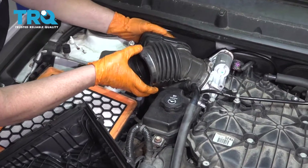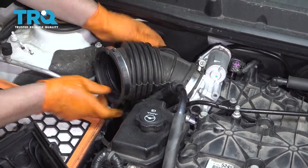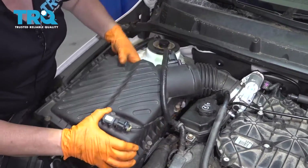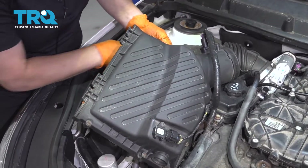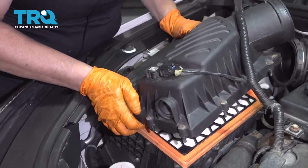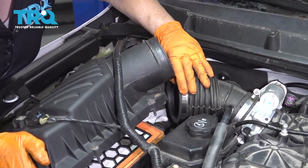Now I'm going to put the throttle body hose into the air box right back on first. I like to put that on first because it's easier to line this one up. These pins are going to line up with the hooks back here, so just give it a little tilt, line it up, and pull this over that.